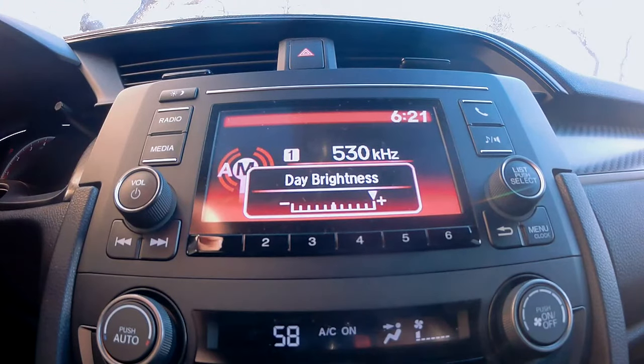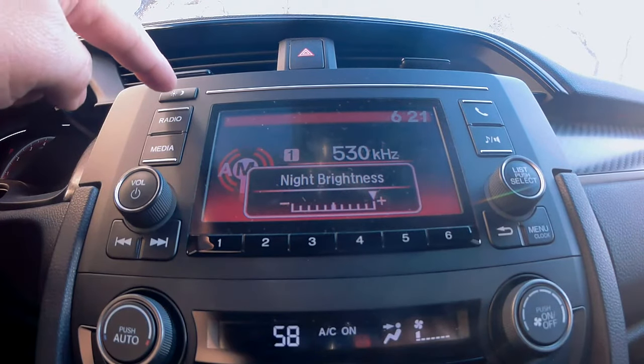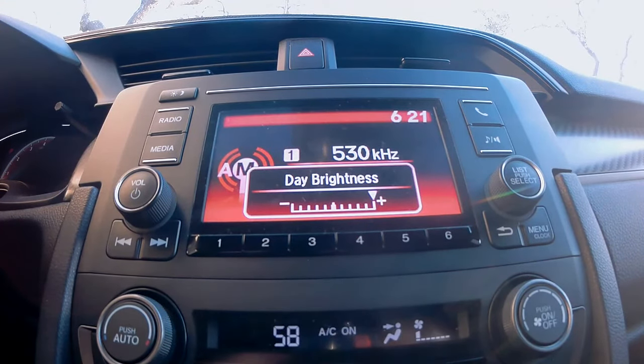Now the music should be playing and the music information should be displayed. Pressing the button one more time and the screen should be dimmed. Press this button one more time and the screen should turn off. Now I'll press this button once again since I like to have my music information displayed.